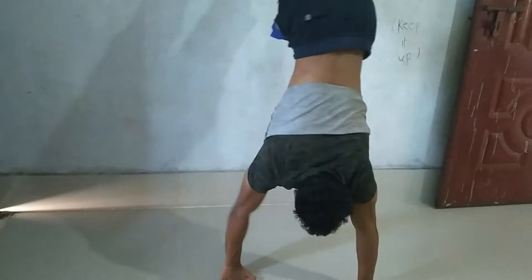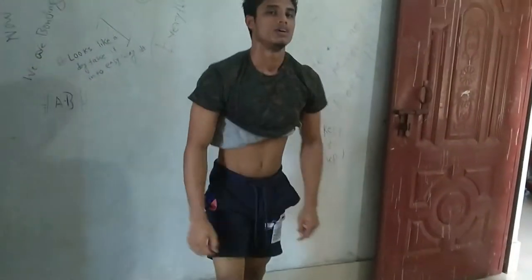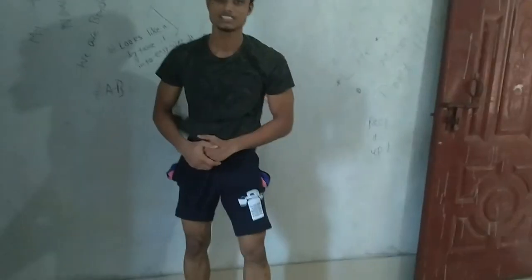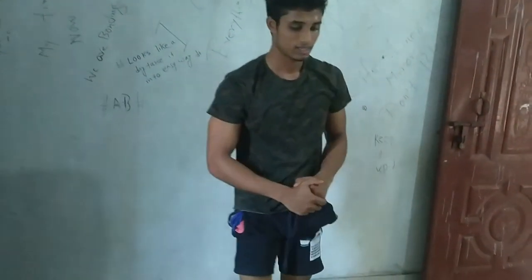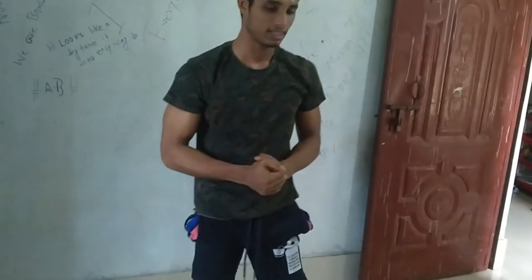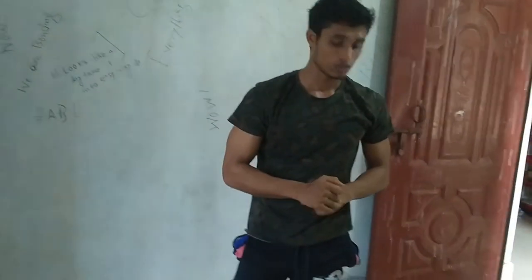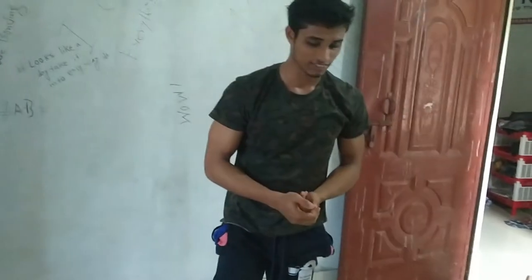Come down, and come down slowly. Okay, so this is the second step. Now we are going for the last step, and that is the handstand kick-up. So let's go for this handstand kick-up.